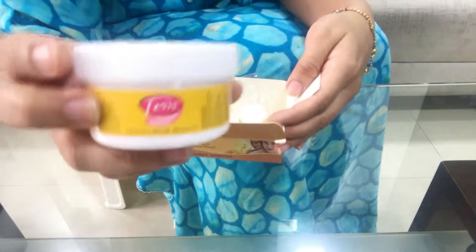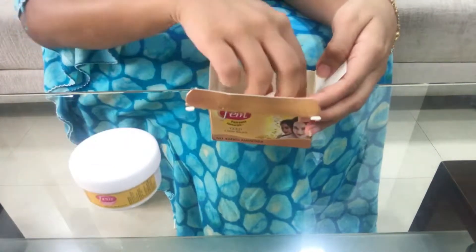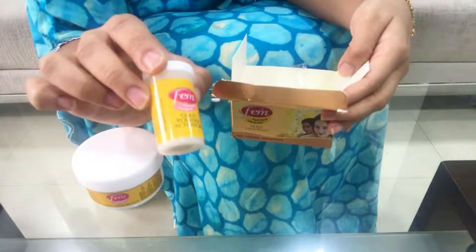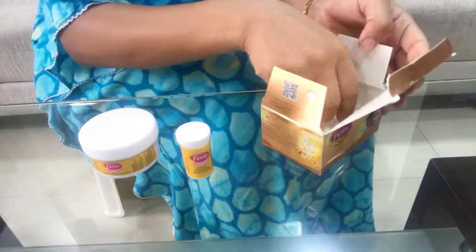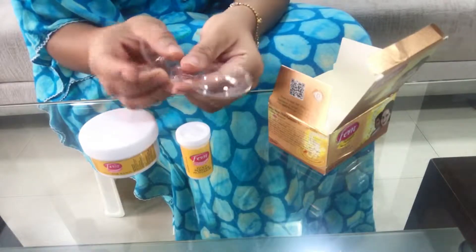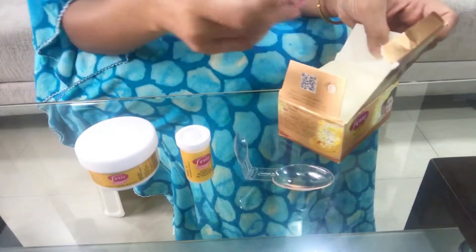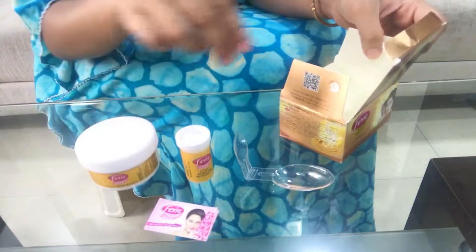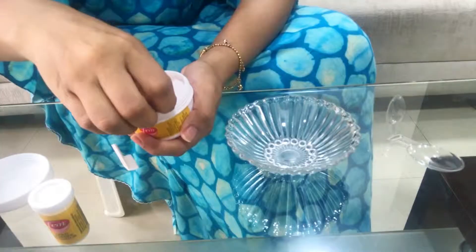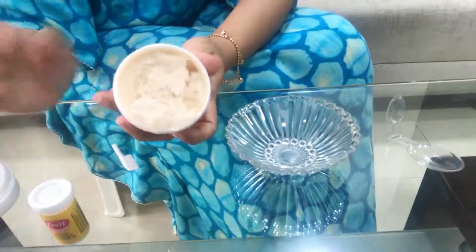Inside the box, you get a cream of about 60 grams, and an activator of about 8 grams — this is called the activator with gold dust particles. There is also a spoon for the cream and the activator: the big spoon is for the cream and the small one is for the activator. There is an instruction leaflet you can read, and a spatula for mixing.